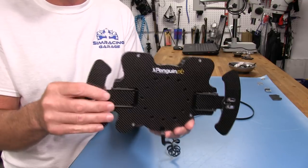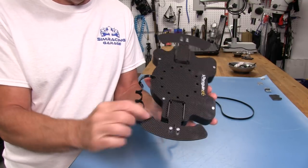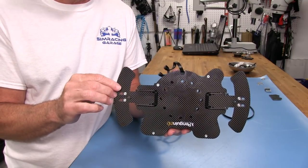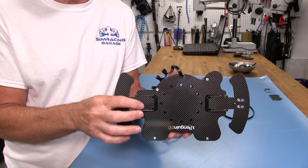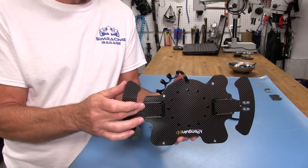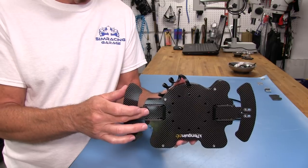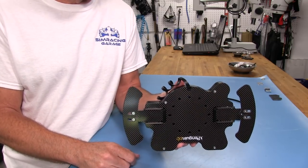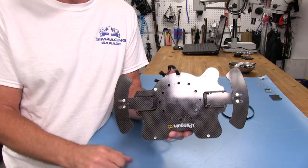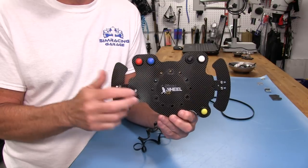You can see the Penguin RC branding on the back. The shifters are carbon fiber as well, and they're also available in G10. The PS1000 shifter set goes for $75, but the G10 version goes for $50 — a little savings there too. So if you go with G10 you're already saving $100 over this particular unit, but I like my carbon fiber so that's the way I went.